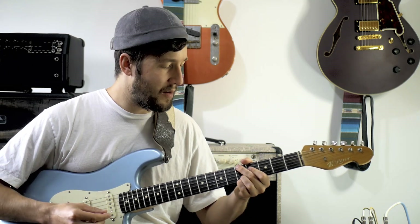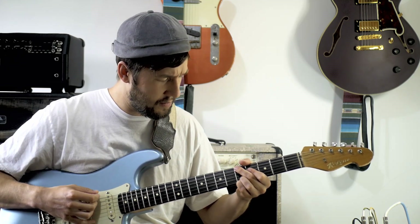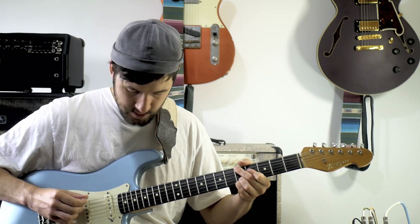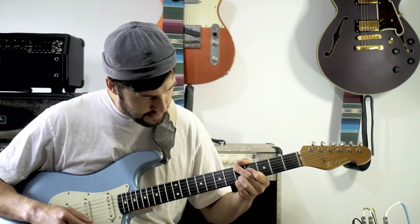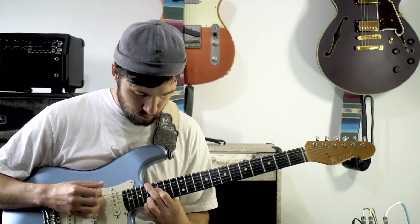We can think about it as like an A add 6 add 9, and you're also adding a D, so an 11. So the notes are: an A, a D, an F sharp, a B, an E, and an A — but we're playing that way up here.